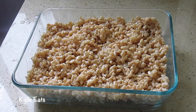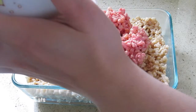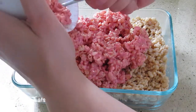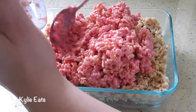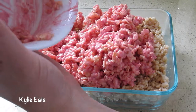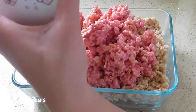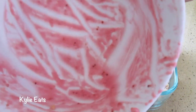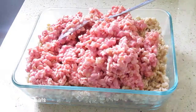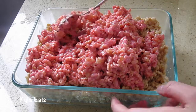Here's our chocolate and vanilla mixed Rice Krispies, and now we're going to add in our strawberry. People might ask what the black dots inside the strawberry layer are — they're actually just seeds, like strawberry seeds. They kind of look like ants or poppy seeds. They look a lot more like poppy seeds than ants — ants are much larger.